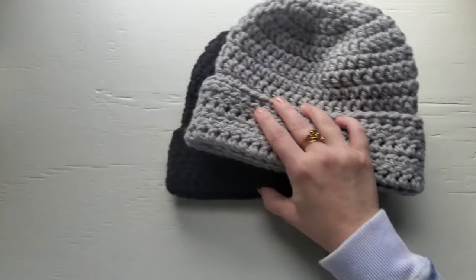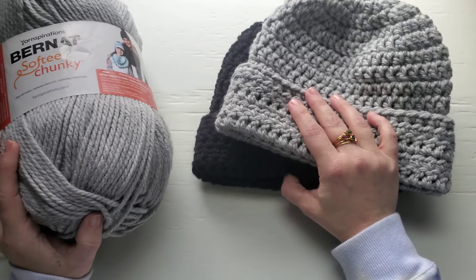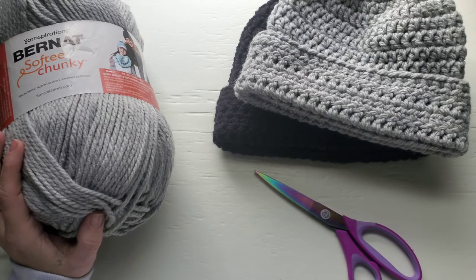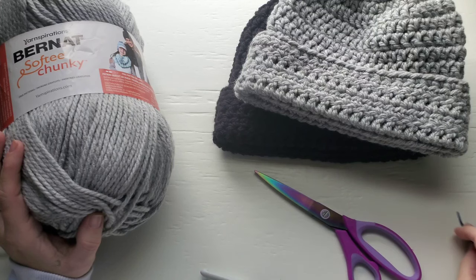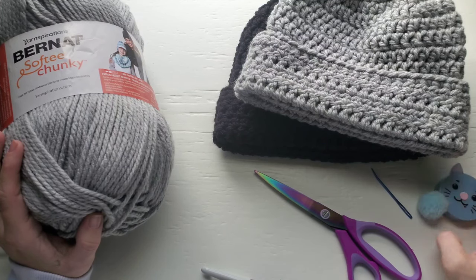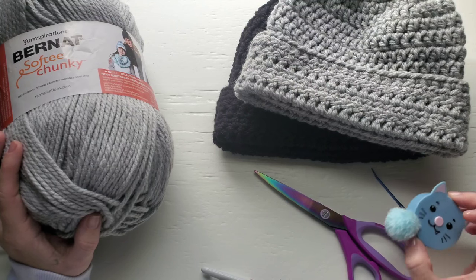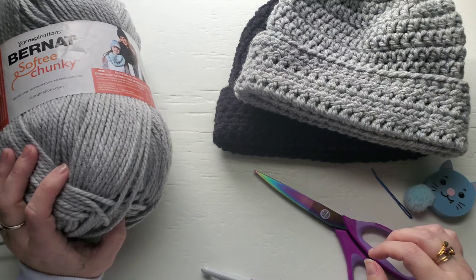For this pattern, you're going to need Bernat Softee Chunky yarn about 150 yards, a pair of scissors, a size 10 millimeter crochet hook, a darning needle, and a measuring tape if you want to take measurements to make sure you're staying on gauge. Alright, I'll get all this out of the way and then we will get started.